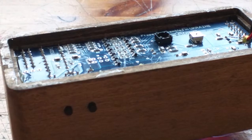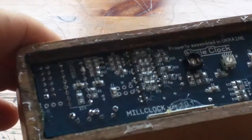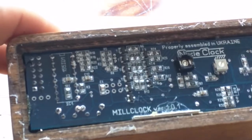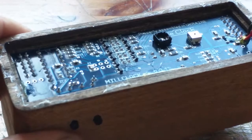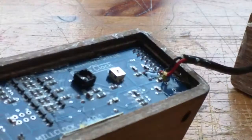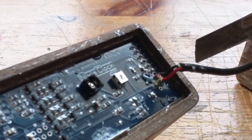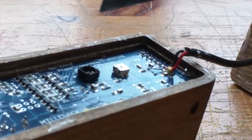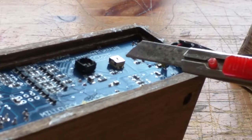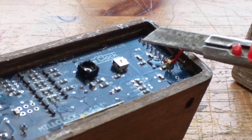So you can see here - it looks like there's a beveling where the case should fit into the back rather than onto the back. But this component here - I guess the trimmer - is going to make that a little bit difficult.